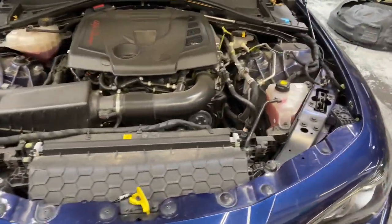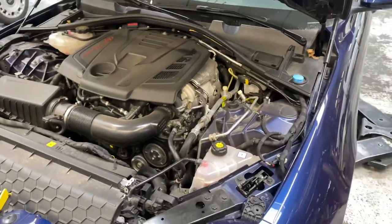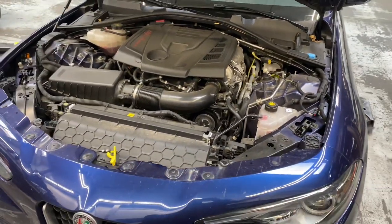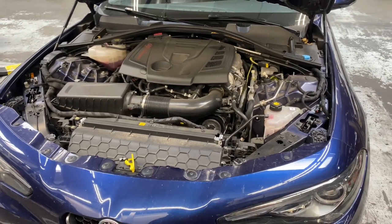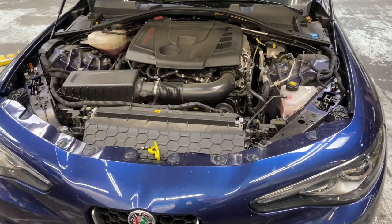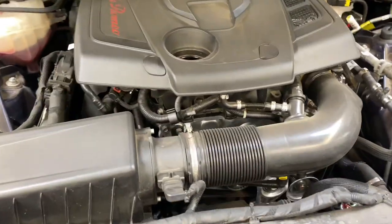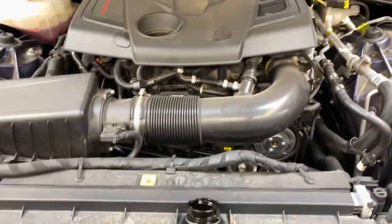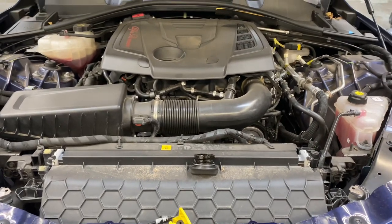2017 Alfa Romeo Giulia 2.0 — we are going to be doing an oil change service on this. I'll lead you step by step on how to perform this. As a tip, I always remove the oil fill cap before I drain the oil because it allows the oil to come out much faster and smoother.